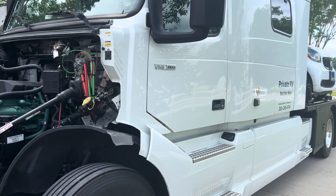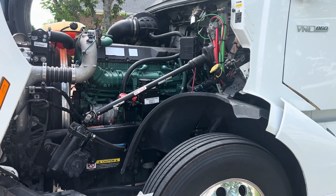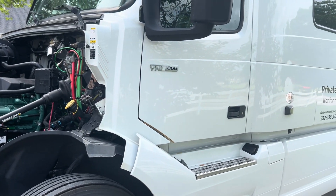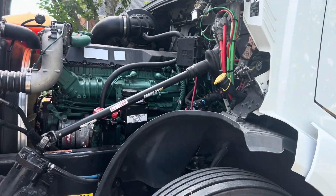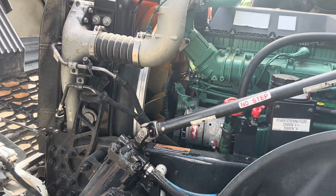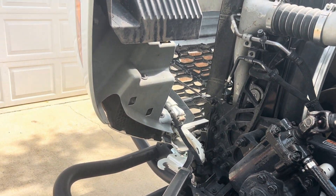Hi, good morning. Today we're going to remove the antifreeze coolant from our Volvo D13. This is a 2020 model 860. I'm going to show how to remove and then add back the antifreeze slash coolant — I may use those terms interchangeably.